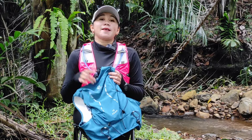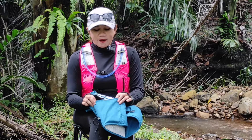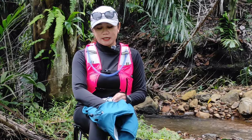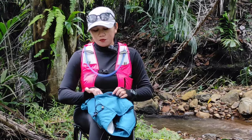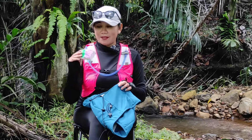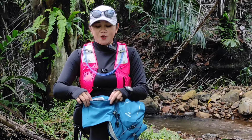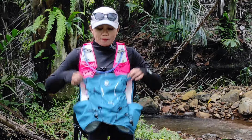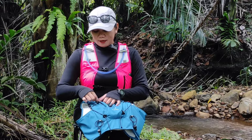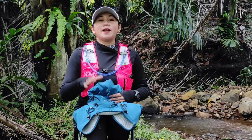Untuk buckle-nya dia menggunakan buckle acetal kiss. Di bagian sampingnya ada elastis pocket di sini, di pinggangnya dia elastis, dilengkapi dengan kantong atau pocket lagi di sini. Bisa kalian gunakan untuk cemilan, obat-obatan, dan lain-lainnya. Ini ada di sisi kiri dan kanannya, jadi ada dua kantong. Total kantong: ada kompartemen utama dengan sekat di dalamnya, di bagian depan ada satu kantong, di samping kiri dan kanan ada masing-masing satu. Sudah ada lima kantong.